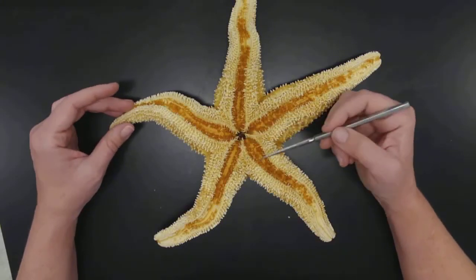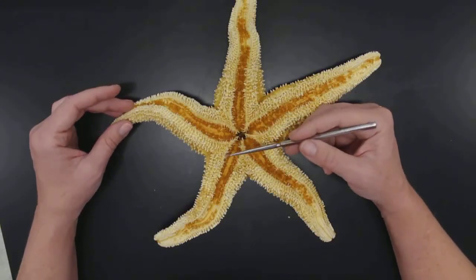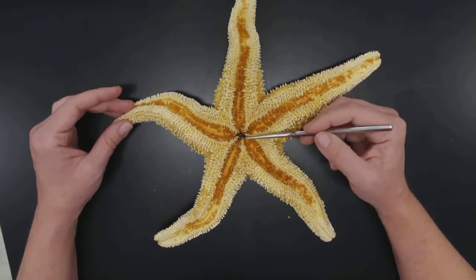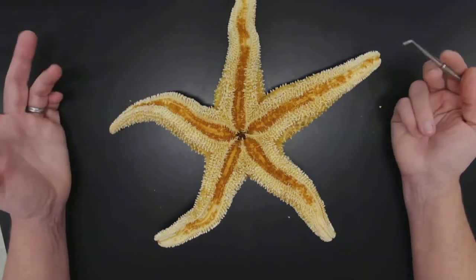At least we can see them in lab. We can see that there are some spines associated here, and that the mouth is that opening — that's it.